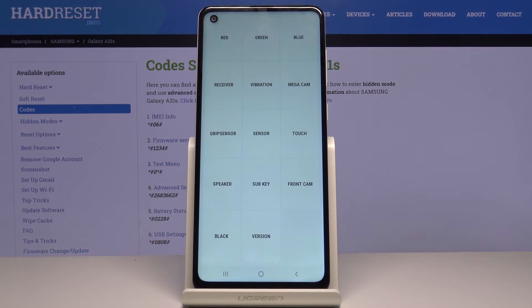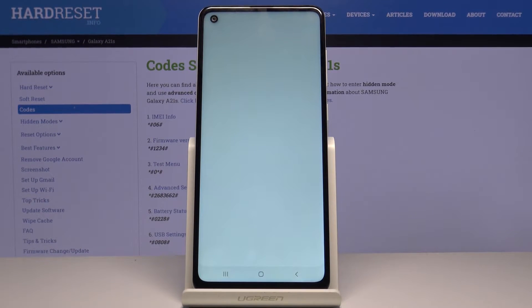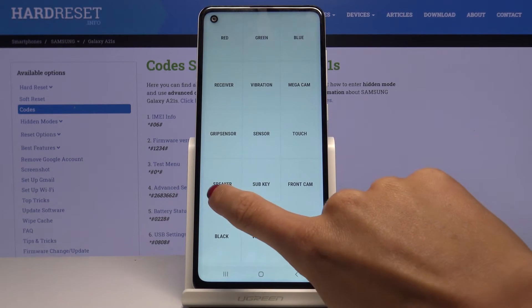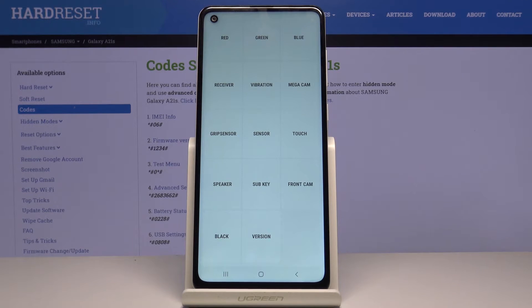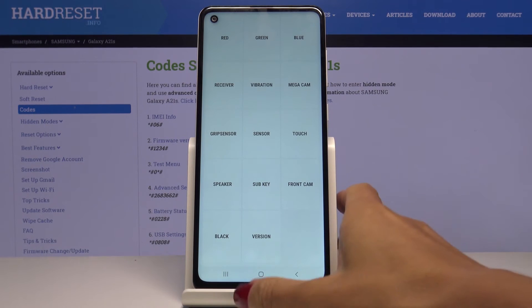Let me check black — also good. To switch off black, just tap the power key. So the display works perfectly. Now we can check the receiver — just mark it and, as you can hear, it is working properly. If you'd like to check the speaker, also mark it — it is working fine. Click on speaker to switch it off. Then you can check vibration as well — as you can both hear and feel, it is working good.